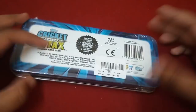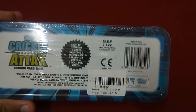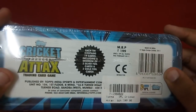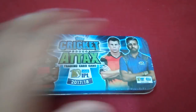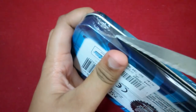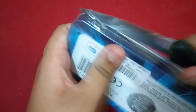This is called a school tent because it's like a proper school box. It costs rupees 199, which is quite nice for a Cricket Tax product. It contains 19 cards including a minimum of two silver and two golden foil cards.